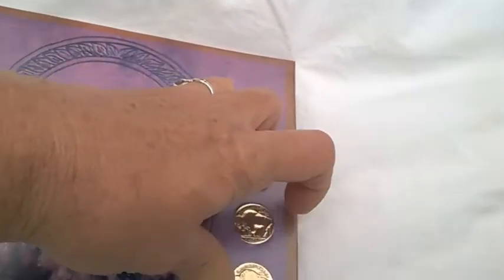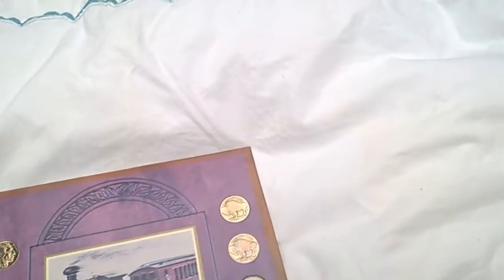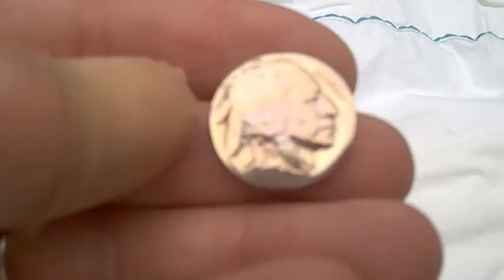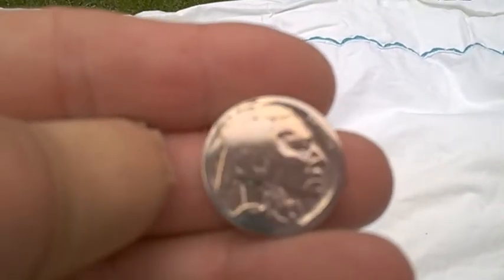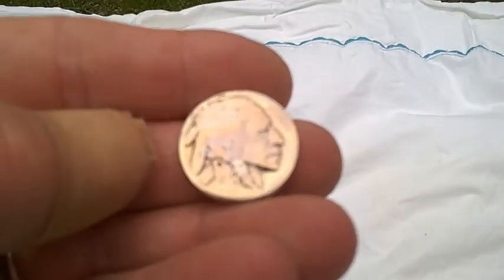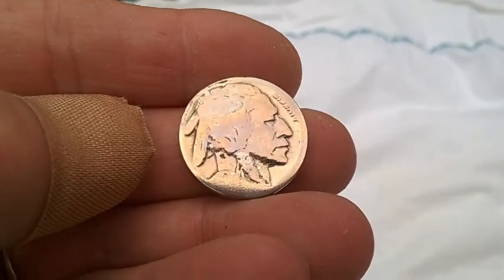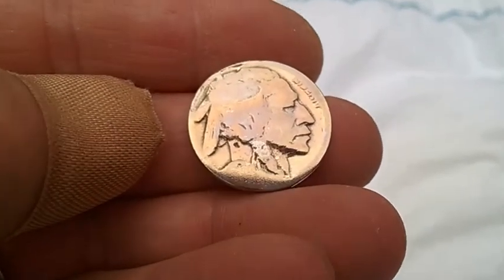Let's see what this one is — if I can pop one of these out. Trying to pop it out... there we go. Oh, not cool — got a little bit of glue. Yeah, no dates. The flipped ones are going to be no dates. Come on, focus... there we go. I think all the flipped ones are going to be no dates. I'll stick her back in there.